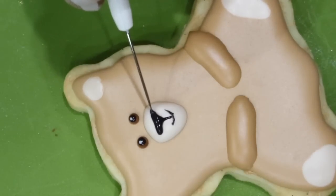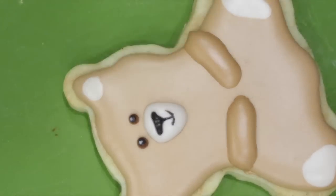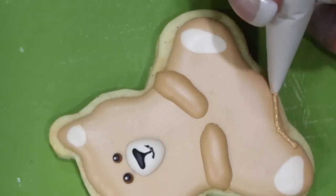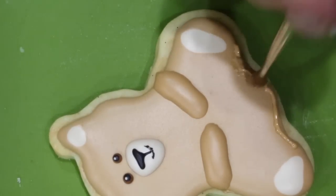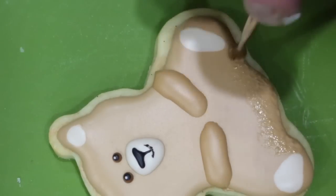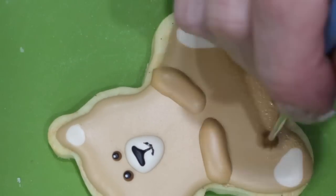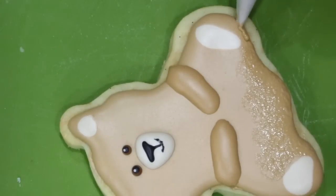Place your cookie in front of a fan and allow it to dry for about four hours. Now we're going to stipple or add the fur onto our bear. With your flood consistency brown icing, go ahead and add a little string of icing. Then with a square brush, just pounce. You'll keep doing this all the way around and up the bear.